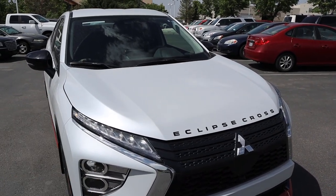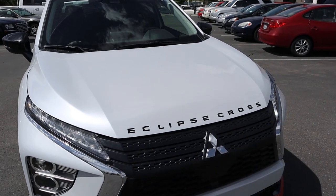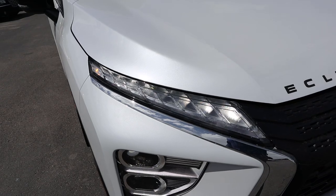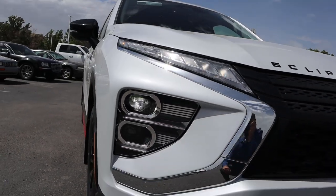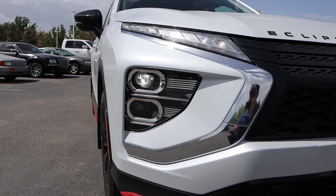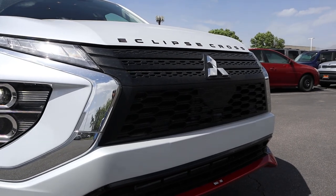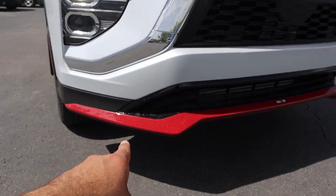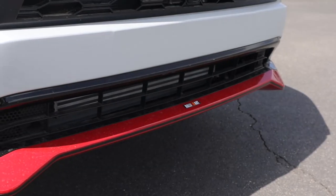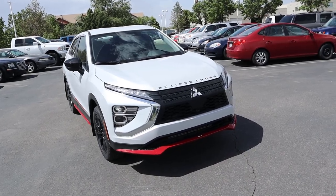Starting with the hood, I love the metallic flake in this particular white paint, and you can see we've got the Eclipse Cross badge at the top. We've got a split light design with lights at the top and headlights below that, and your high beam just below that — I like the overall design of the lighting cluster, it looks pretty cool. We have the Mitsubishi logo front and center, and of course we've got this red painted front splitter that has the little Rally Art logo. Putting it all together, I think they did a good job with the front end design.